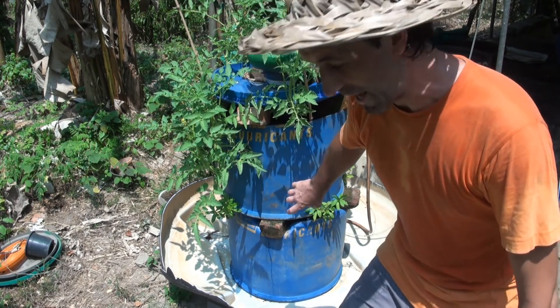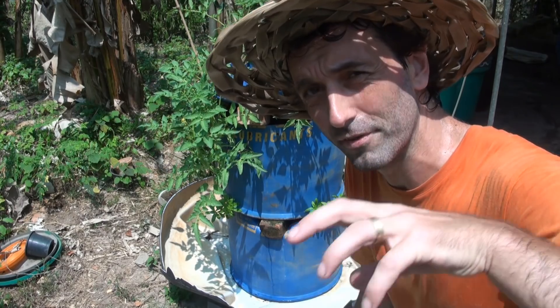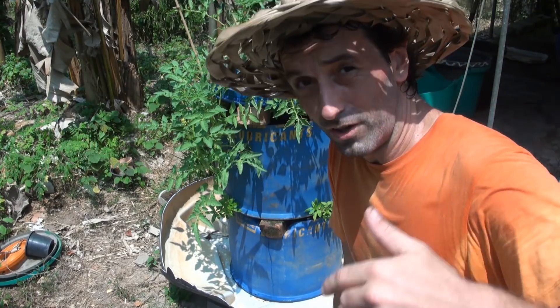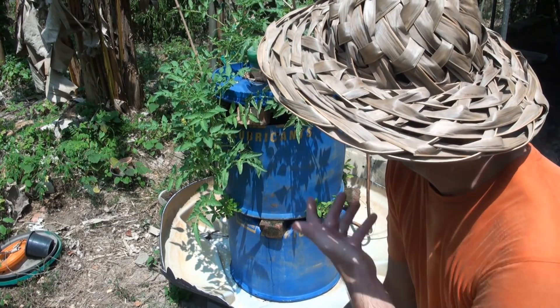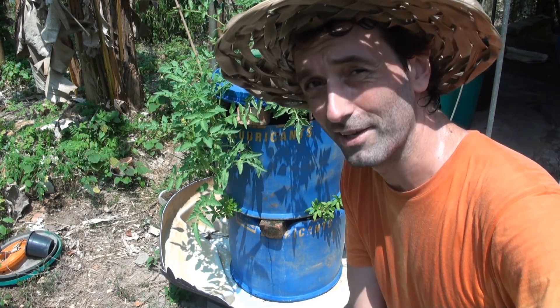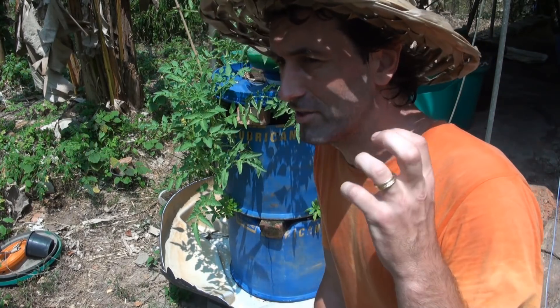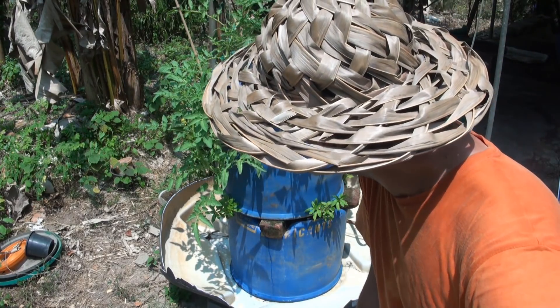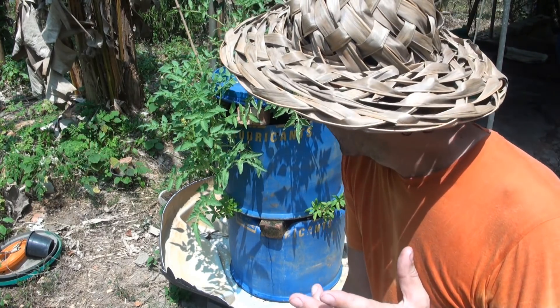We end up with nutrients held in the charcoal and humus, plus a clean water system — charcoal filters and cleans water really well. All we're doing is copying nature: cleaning water and growing food. I never actually expected solids to be a big problem because in the tropics they just break down so fast and become humus quickly. We were more worried about urine, but we've already proven that 200 milligrams in the system won't be a problem, and now we're testing two liters in this smaller system.